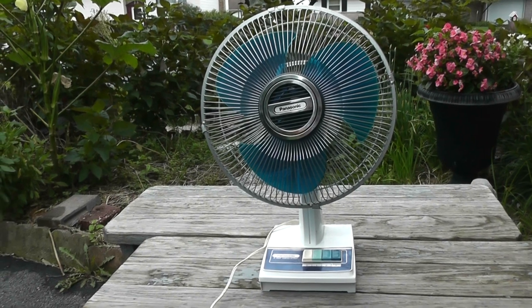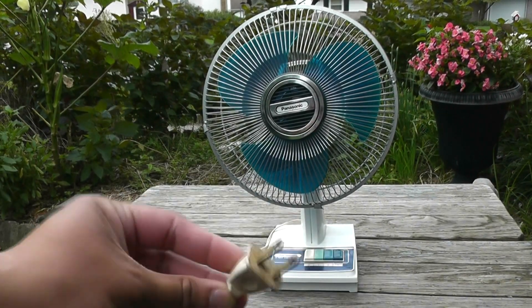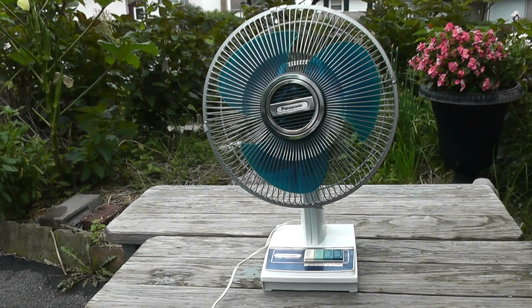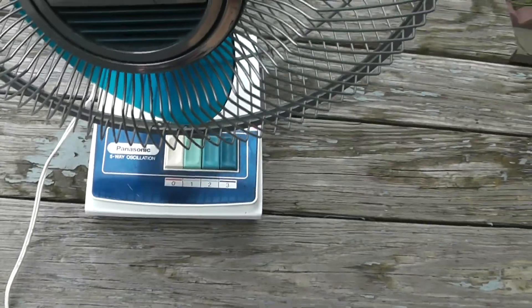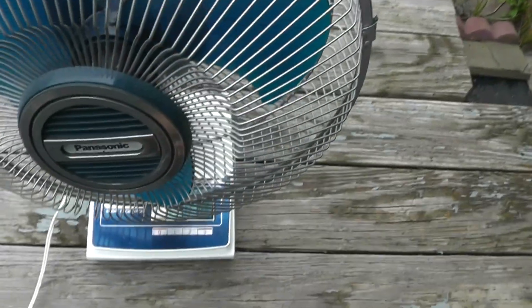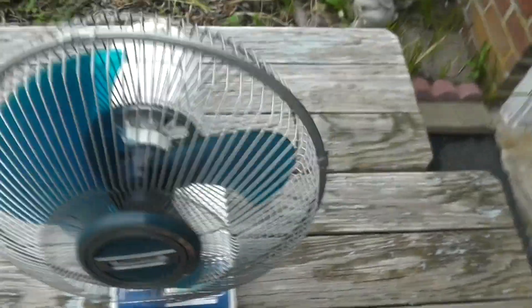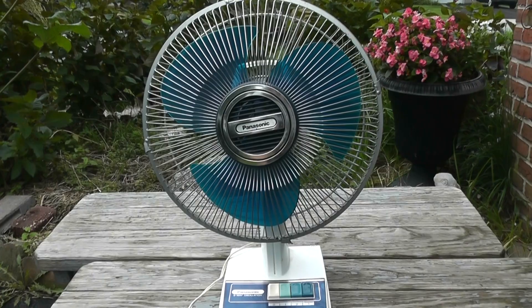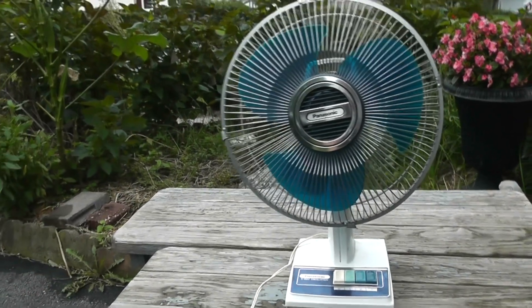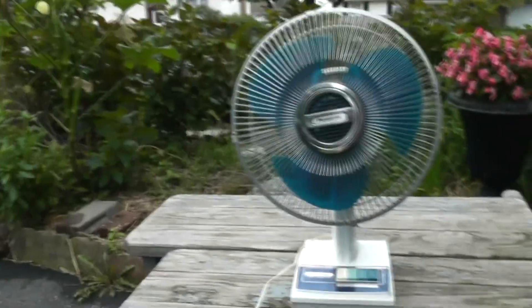Here's the plug, and I'll clean this fan eventually and make a video of cleaning and oiling the motor because it needs some oil. It has three speeds and this is a 5-way oscillation model, as it says there. Got the Panasonic style badge here. This fan was actually made by Panasonic themselves, not a fan company doing a rebadging.